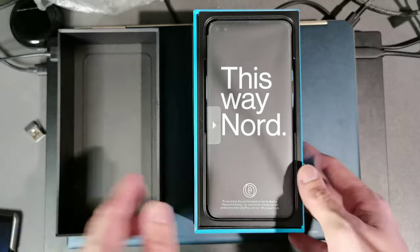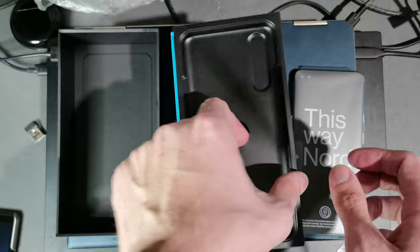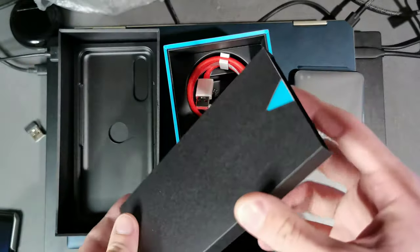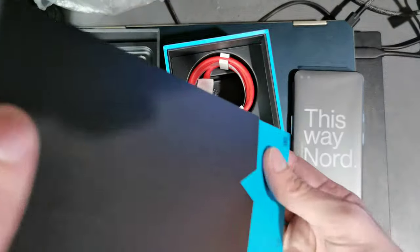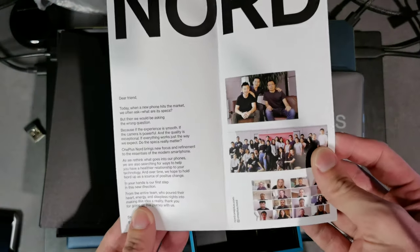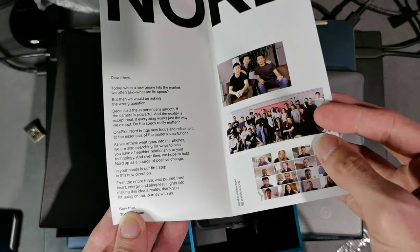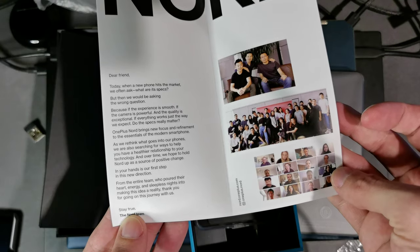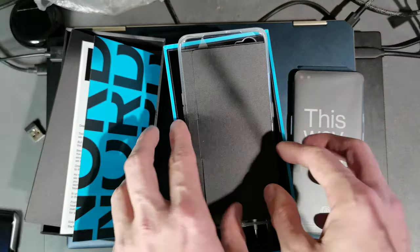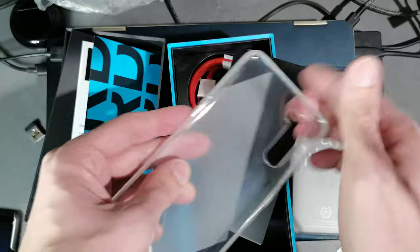This is the device itself — let's put it aside and take a look at what we have in here. There's a fancy new style and you can see the bluish color. We have a welcome letter inside with some warm words by the developers — the CEO and the whole team who developed the Nord. Then we have some materials: it comes with a silicone case.